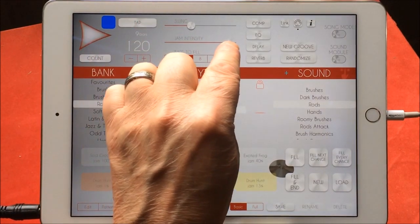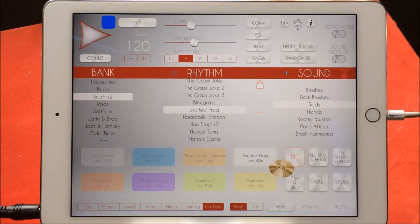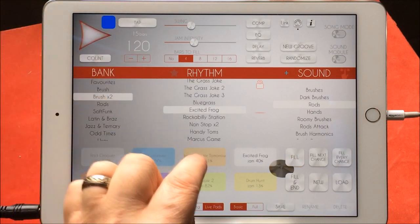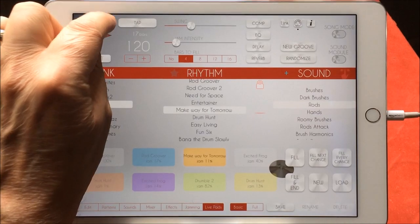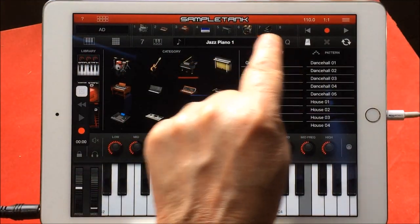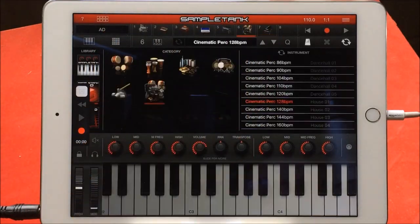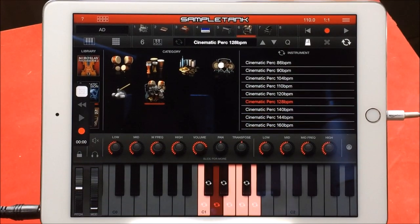Let's put the jam intensity up. I've got seven instruments — how cool is this!